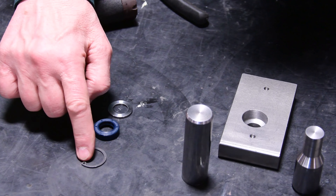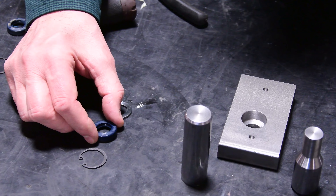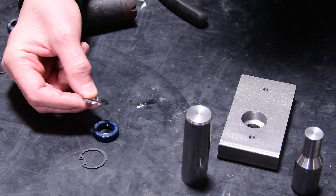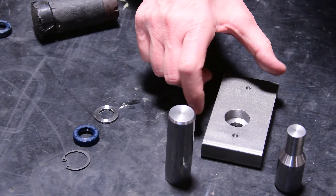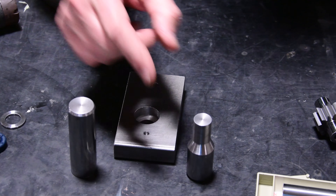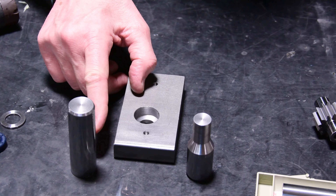This is the key element of the seal, comprising a high-pressure seal, an anti-extrusion washer, and a snap ring. Here you see the tooling that is necessary to extract the old one and properly install the new seal.